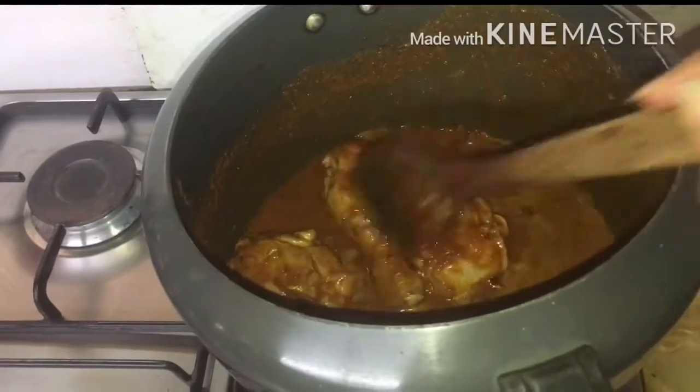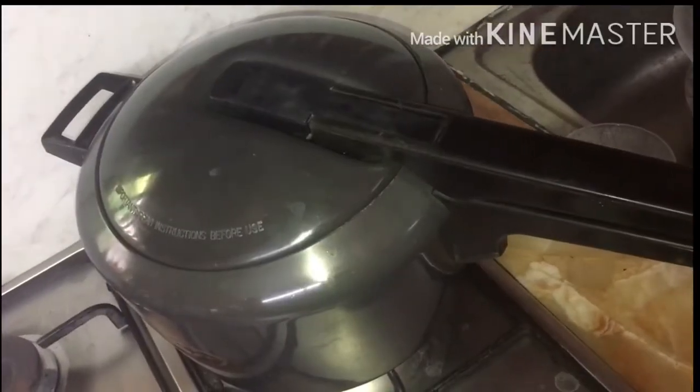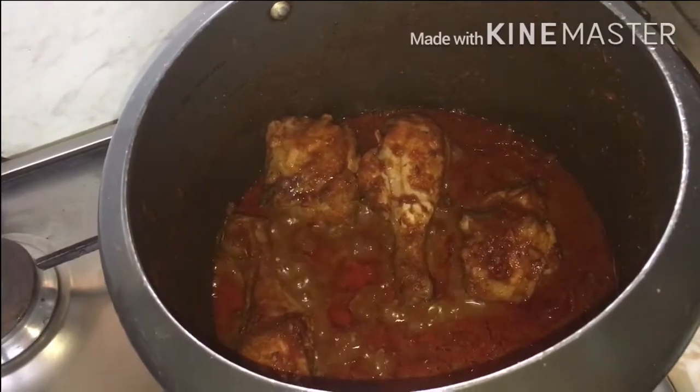Now cover the lid and give one whistle. After one whistle, I am going to open the pressure cooker. After one whistle you can see the chicken is almost cooked.